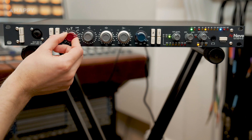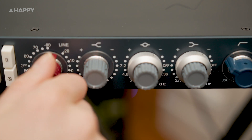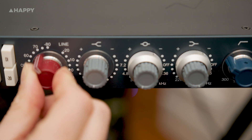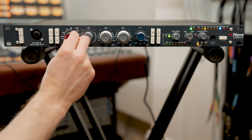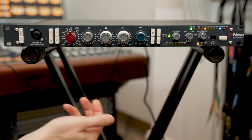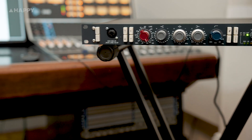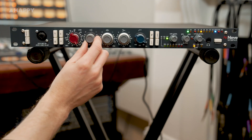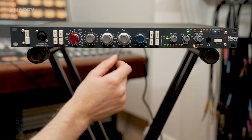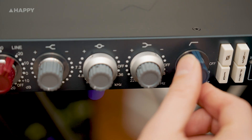Next up we've got our gain knob in the classic idiosyncratic Neve style. The anti-clockwise section is the line gain and the clockwise section is for mic gain, with an off section between the two - and the famous Neve off section in the middle of the mic gains that will catch you out at some point when you're tracking. I always wondered why this was there and found it's because after this off point a second transistor gain stage starts working to give you the extra juice. You definitely get more harmonics at this end too. Next we've got our three-band inductor EQs: a high shelf boost or cut, a selectable frequency mid boost or cut, and a selectable frequency low boost or cut, plus a high-pass filter with four bands from 50 to 300 hertz.